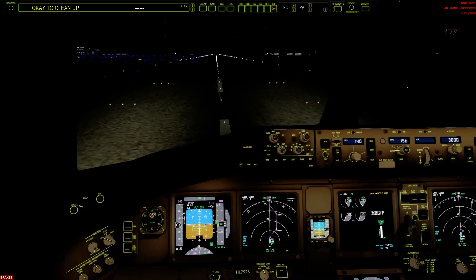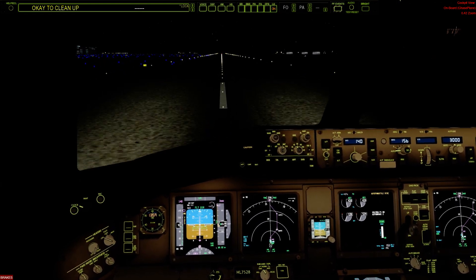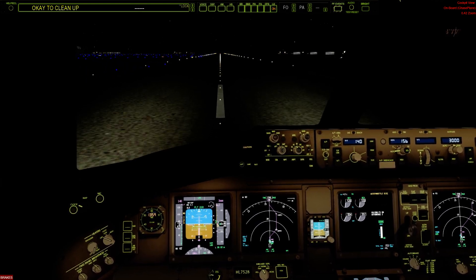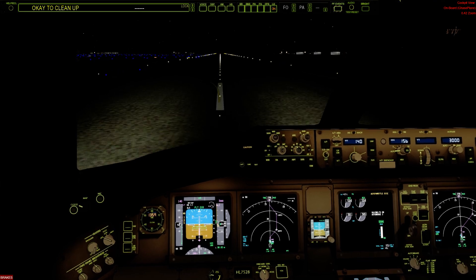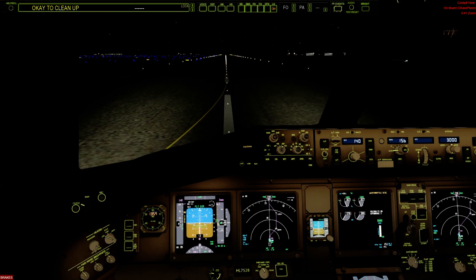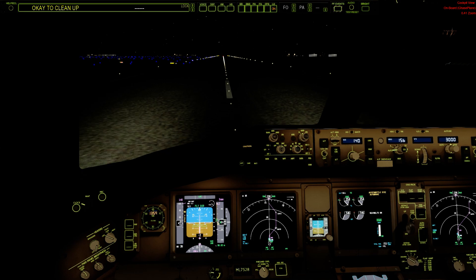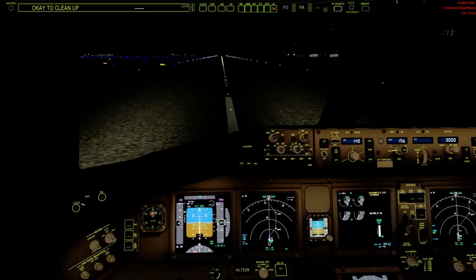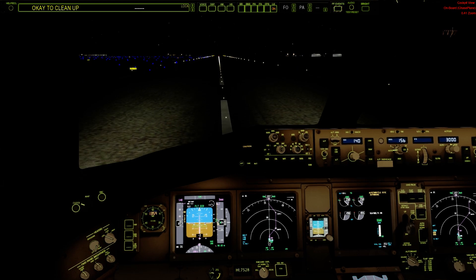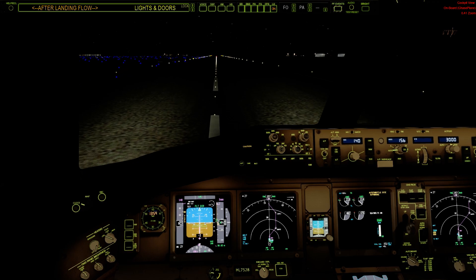Speed brakes up. Reverse as normal. Sixty knots. Okay, to clean up — check.